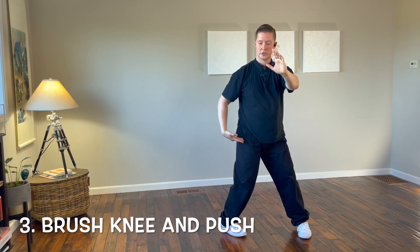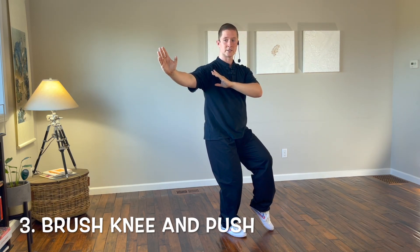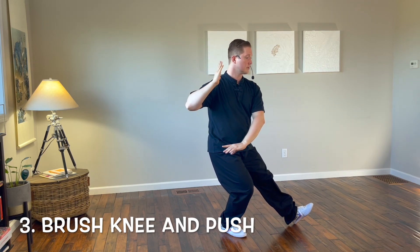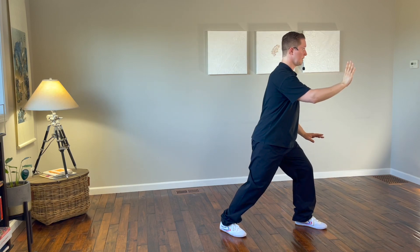Turn the right foot in, shift to the right leg, bring the right hand up and the left hand next to the right shoulder. Step to the east with the left foot, brush the knee with the left hand, push with the right hand to the east.